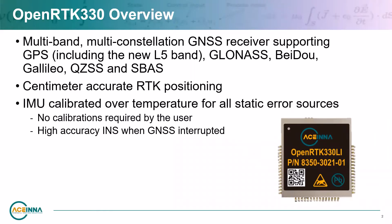The OpenRTK330 is a high-performance, surface-mount, multi-band RTK GNSS receiver, coupled with triple-redundant inertial sensor arrays to provide centimeter-level position accuracy, enhanced reliability, and superior performance during GNSS outages.